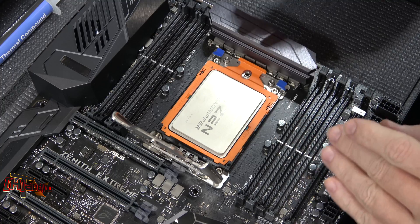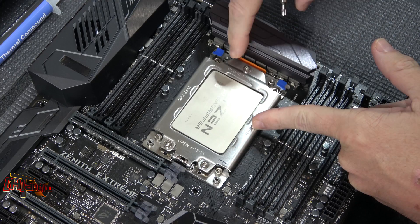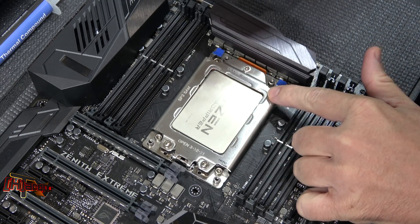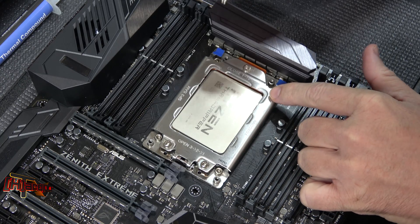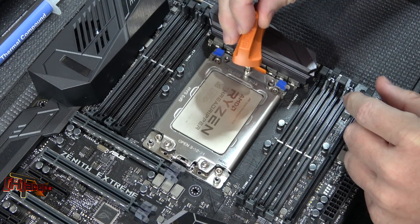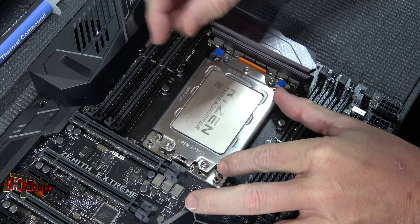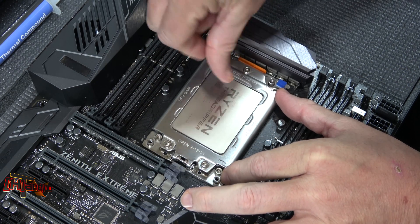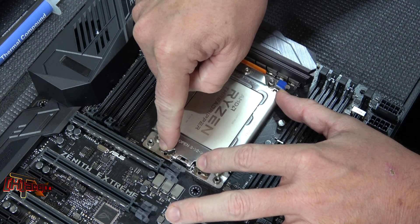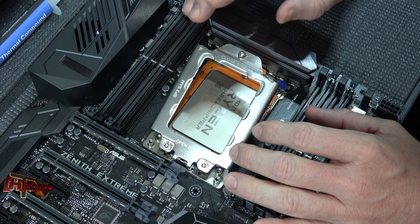Now we've got our Threadripper down in the socket. You close this back — you'll notice it says 'Close 1, 2, 3.' Number one is here, number two is there, number three is there. The problem people are having is they insert number one and torque it all the way down. What this does is cause the socket to kick up and back, because you're placing all the torque on the front. Then the back comes up and people have problems getting the other two bolts threaded in.